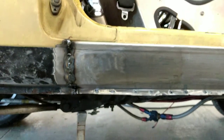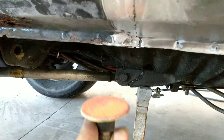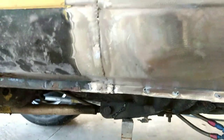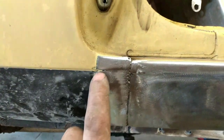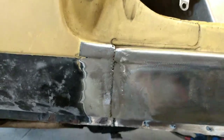Here it is after I ground it down with this roll lock disc — 36 grit, two-inch. Normally I run a three-inch one. You can tell this was a cheaply made car: look how the body line doesn't line up. They welded this panel in about an eighth of an inch too low. So I've got that smoothed out.